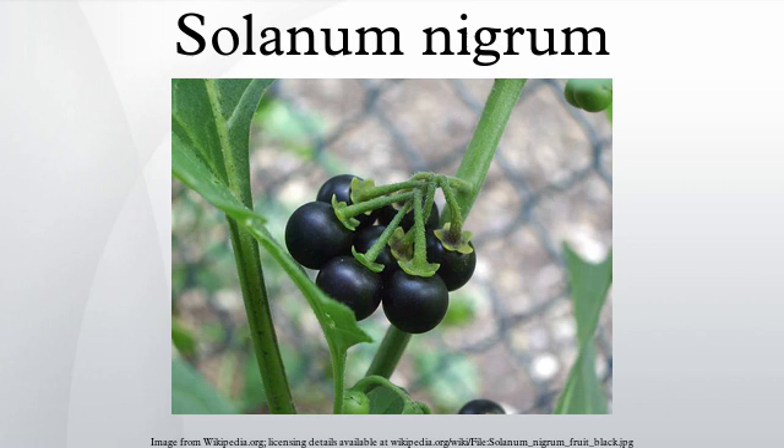S. nigrum has been widely used as a food since early times, and the fruit was recorded as a famine food in 15th century China. Despite toxicity issues with some forms, the ripe berries and boiled leaves of edible strains are eaten. The thoroughly boiled leaves, although strong and slightly bitter flavored, are used like spinach as horta and in flour pies and quiches. The ripe black berries are described as sweet and salty, with hints of licorice and melon. In India, the berries are casually grown and eaten but not cultivated for commercial use. In South India, the leaves and berries are routinely consumed as food after cooking with tamarind, onion, and cumin seeds. The berries are referred to as fragrant tomato.